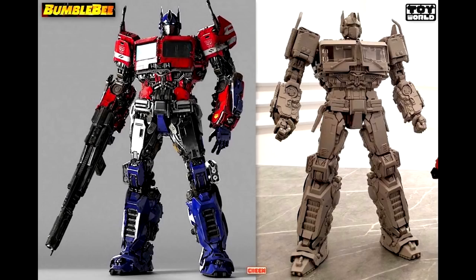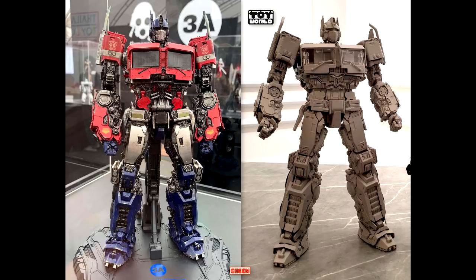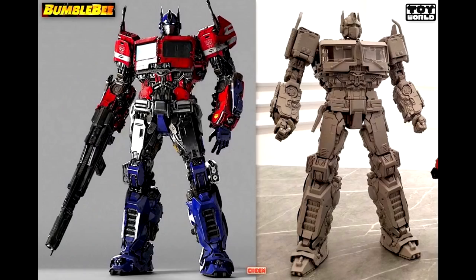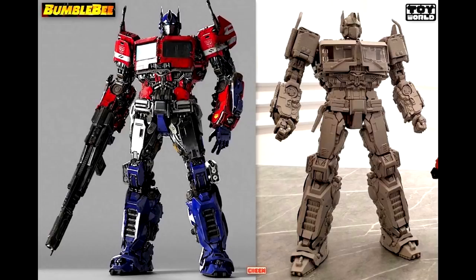One more shot next to Bumblebee — very nice. And there he is next to a picture of what Prime looked like in the movie. Here's a side view — I like that gun, I wonder if he's gonna include the same gun. There he is next to the 3A model, but the 3A one doesn't transform, so this one transforms and looks really nice. Here's the back view — very nice. And there's a shot next to the Prime One Studios statue. Toy World, let's give it up — they look really good.